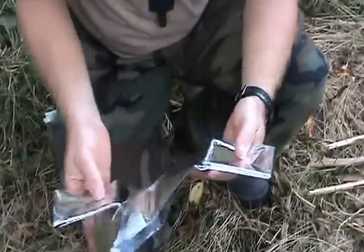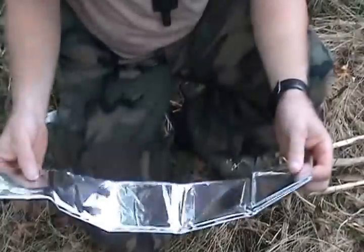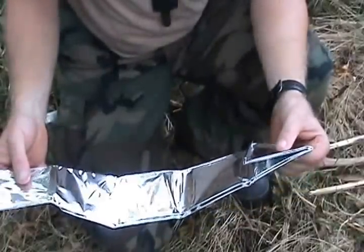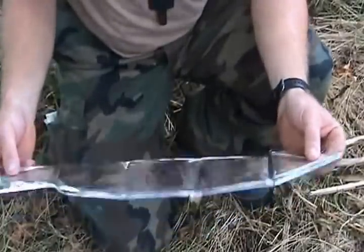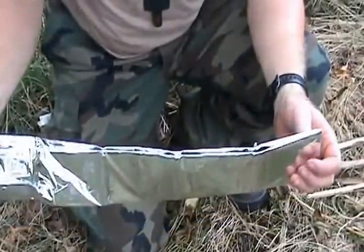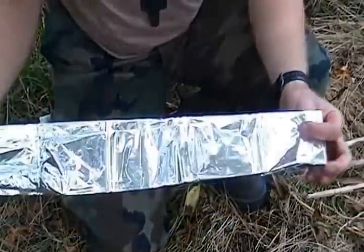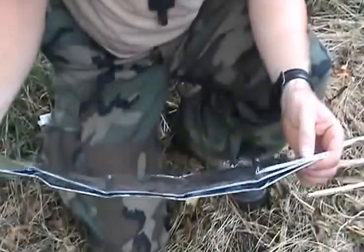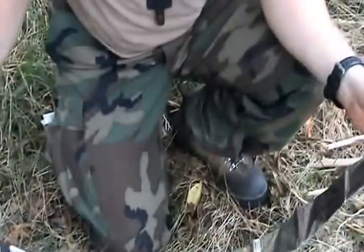Mylar survival blanket. This stuff is pretty slick. We'll be going over some different uses of it. I'll show you how to put up a quick shelter using this and just other natural materials. We will also maybe be doing two shelters, depending on the time I have. I also want to show you how to do a rain catch and how to signal with it. So it's a pretty versatile piece of equipment.